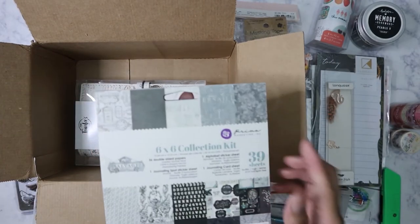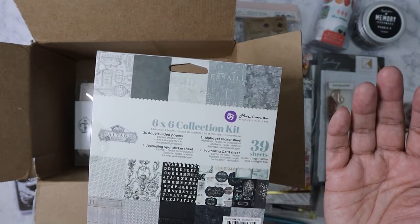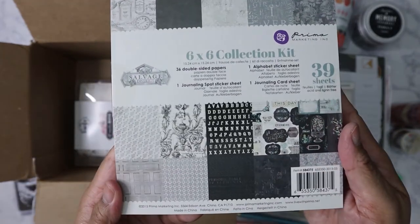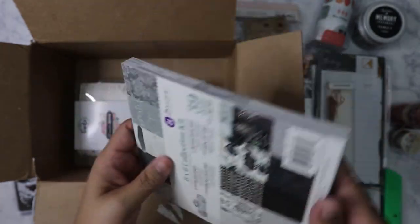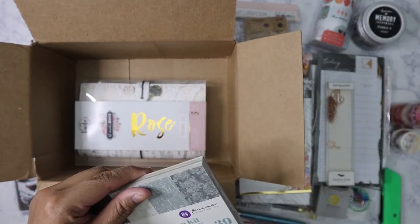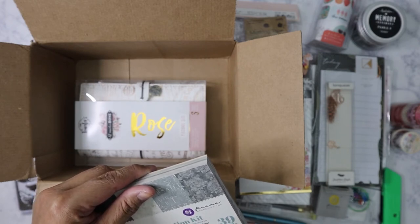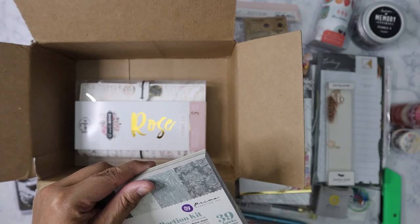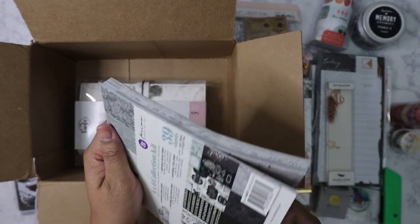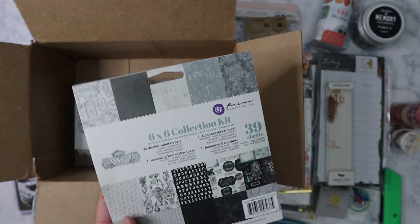Oh good, this matches — it's a Prima six-by-six from the Salvage District collection. As you can see from the front, you're getting six of each design — 36 double-sided sheets, plus one alphabet sheet, one journaling card, and one journaling spot sticker sheet. It's a six-by-six collection kit, not just a regular pad. I didn't know Prima was doing that — interesting!